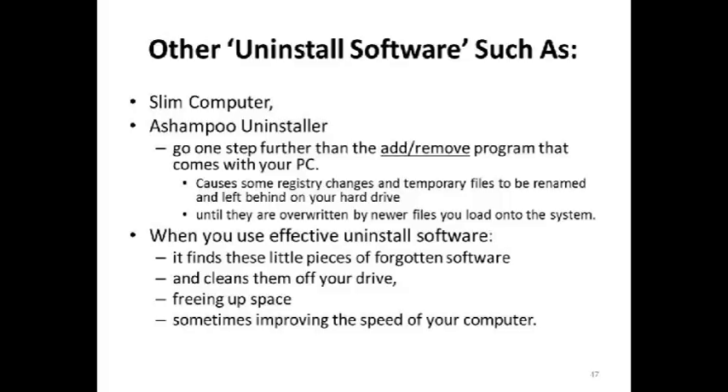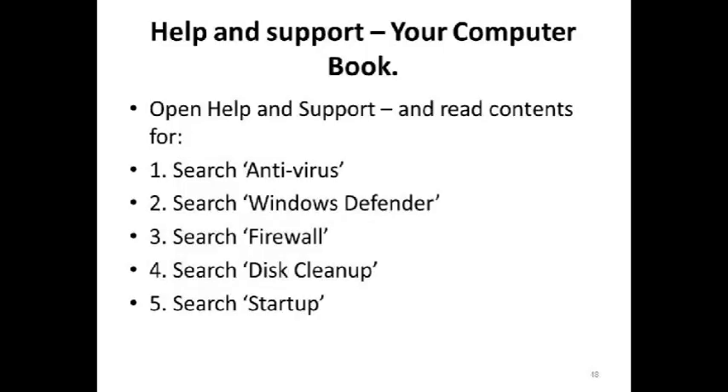Help and Support on your computer is the book we used to get 10 or 15 years ago when you bought a computer. A lot of people overlook it. You need to open up Help and Support and educate yourself on your computer. Look up such things as antivirus, Windows Defender, firewall, disk cleanup, startup, etc. These things are in excruciating detail already located on your computer — that's why when you recently bought your computer, all you got was one single piece of paper telling you how to plug it in and turn it on, because the book is on the computer.